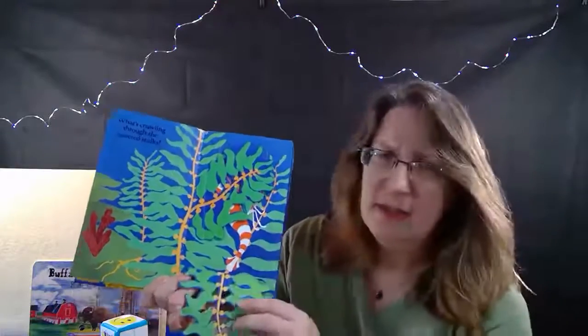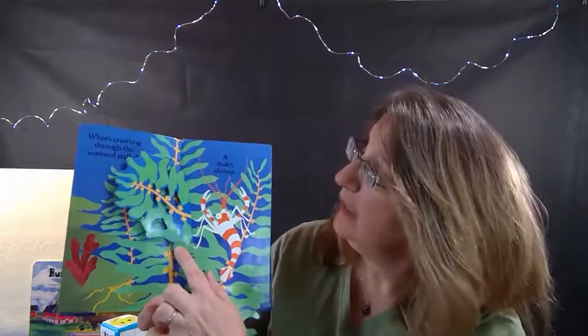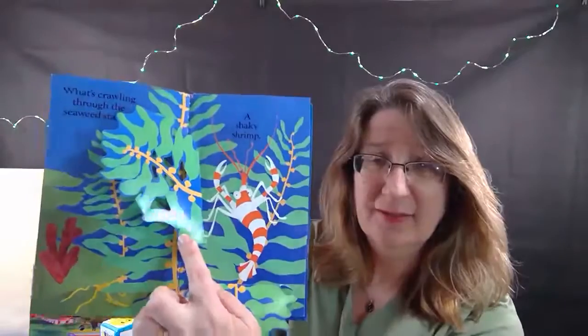There's something orange and white - there's another one we can open. Oh well, it's a shaky little shrimp! Oh, he's a bit shy too. So we'll close these back up and let's keep going exploring.